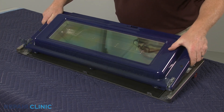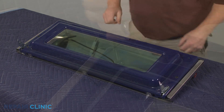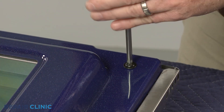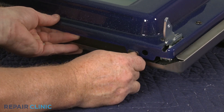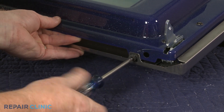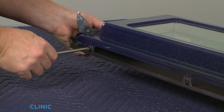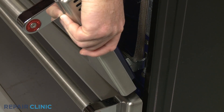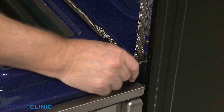Join the inner and outer door assemblies together. Replace the two upper corner screws and the three screws on the bottom. Reinstall the oven door by inserting the door hinges into the hinge slots at a 45-degree angle. Lower the door to its fully open position, then rotate the hinge locks forward.